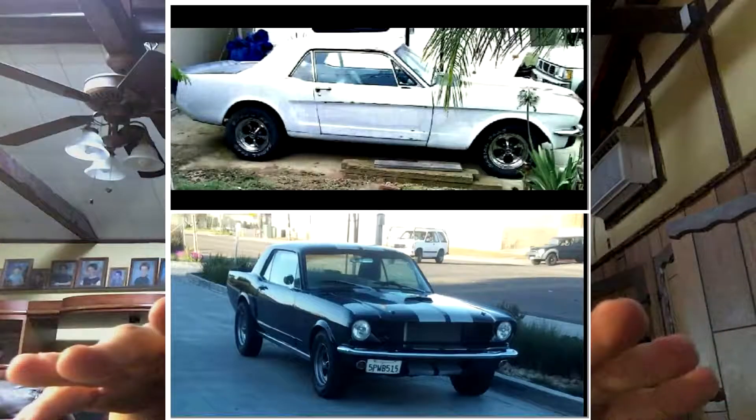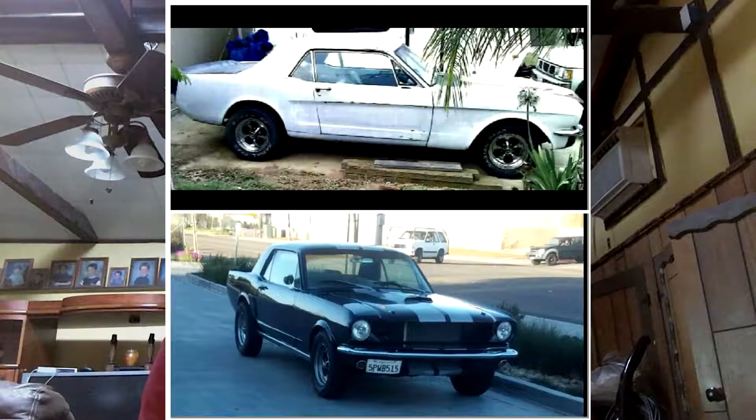Originally I got the car when I was 17 — I'm going to be 21 — so it's been about four years. When I got it, it was all primered out, there was no bodywork done to it, it had a big race cam in it that was really hard to maintain, and it had a 600 CFM carb. It had manual steering and manual brakes, so the car did not turn and it did not stop.